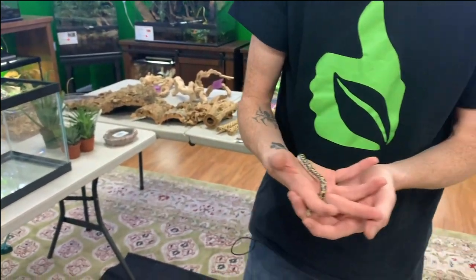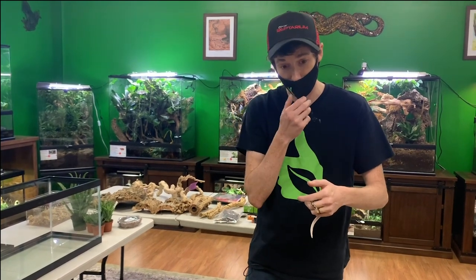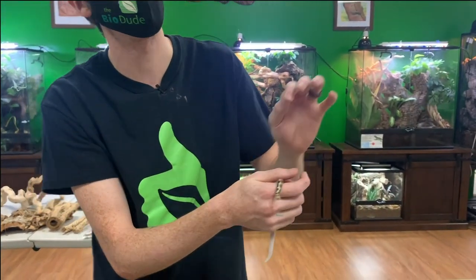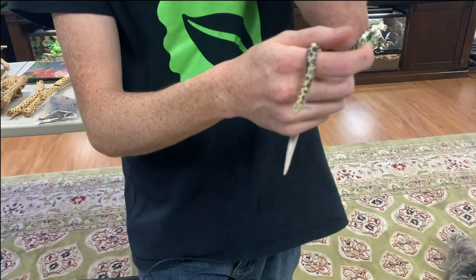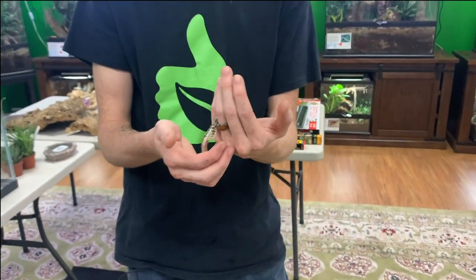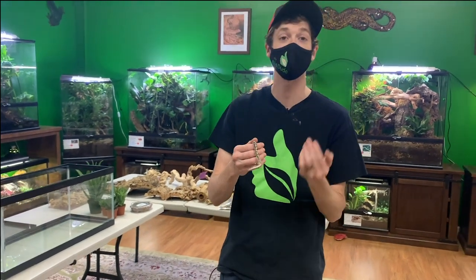These guys are from the east and northeast section of Africa. They spend a lot of their time in loamy sandy substrate. They do bask occasionally, but they like to have their entire body submerged with just the edges of their eyes sticking out above the soil. Once a small mammal, bird, or lizard comes across their path they strike out of nowhere. Like other snakes they are constrictors, and because they're boas they are live-bearers — it's so cool to wake up one morning and just have baby snakes in your tank.